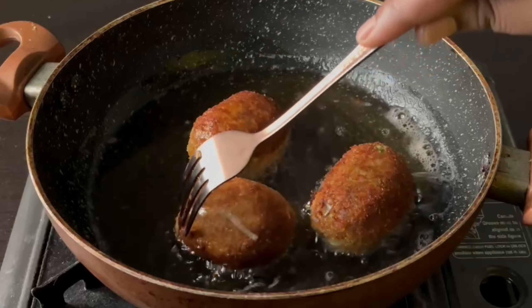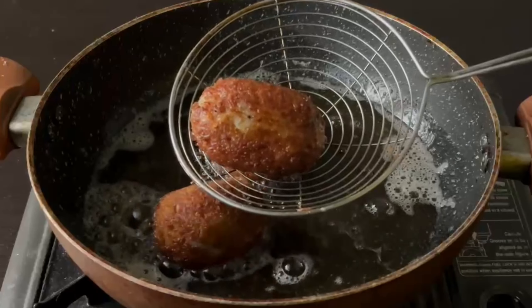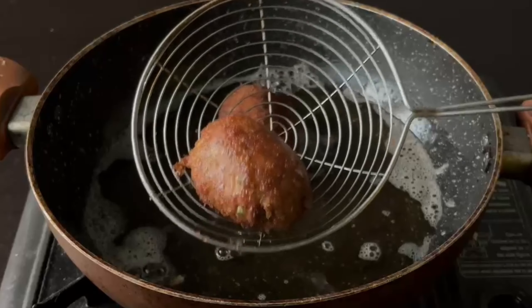Add the potatoes. Let's cook the food. We'll cook for a little time. We're ready to cook the snacks.